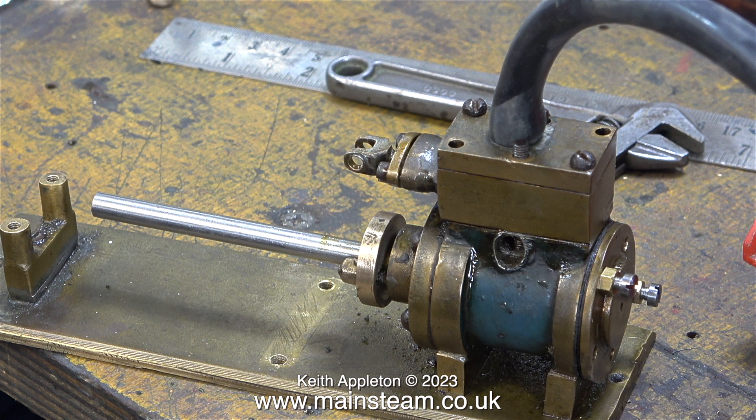Some viewers may be wondering why I'm not just using graphite yarn. I will explain the logic behind this in a future episode, but I'll give you a clue — it's to do with alignment.